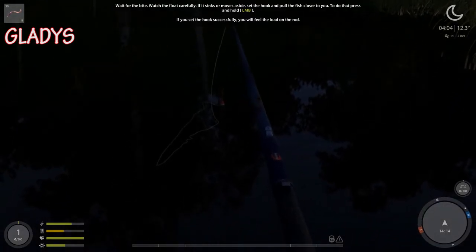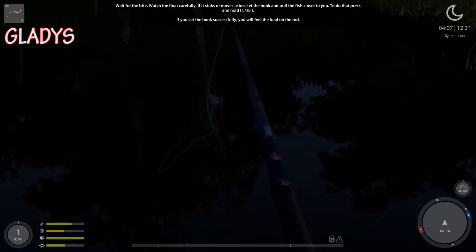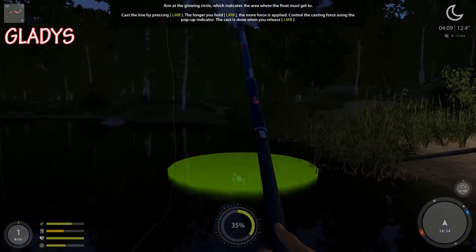Press Z to zoom in, wait for the bite. If you set the hook successfully you will feel the load on the rod — oh yeah, that's what I like to feel. Nope, I didn't get it.